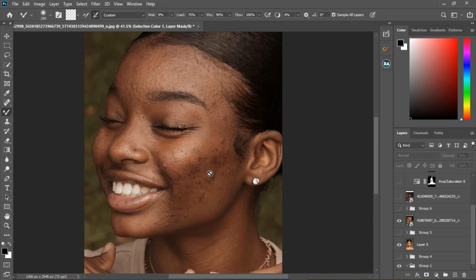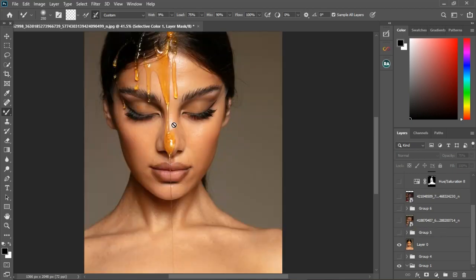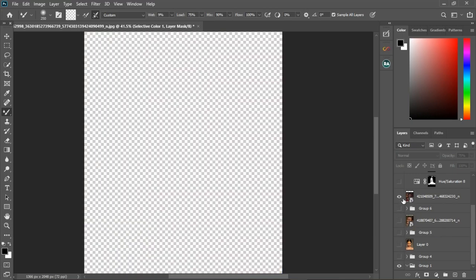After frequency separation we're going to start doing some special retouching like whitening of the skin, the eyes, and the rest. I'll also talk about white balance. Let's turn this one off — those are the two examples.